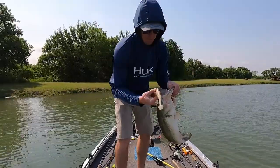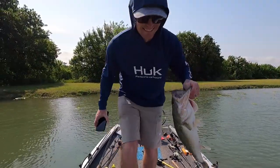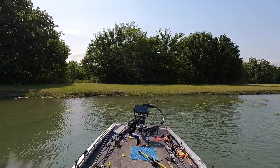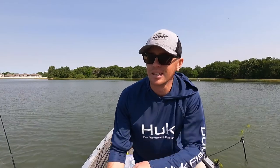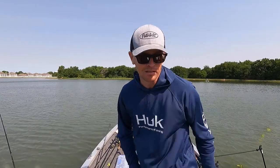I hope that was on camera. Look at that thing. Oh yeah, we got that one in the boat. I had like 6% left on my battery on the GoPro — I forgot to plug it in — so luckily we got that on there.